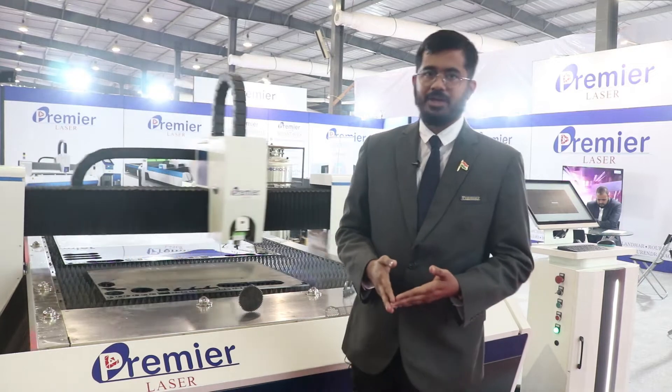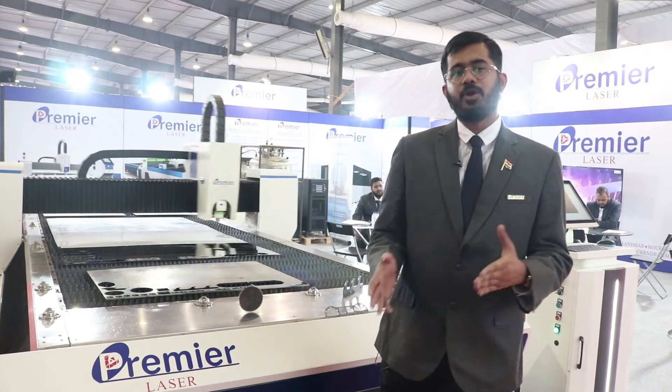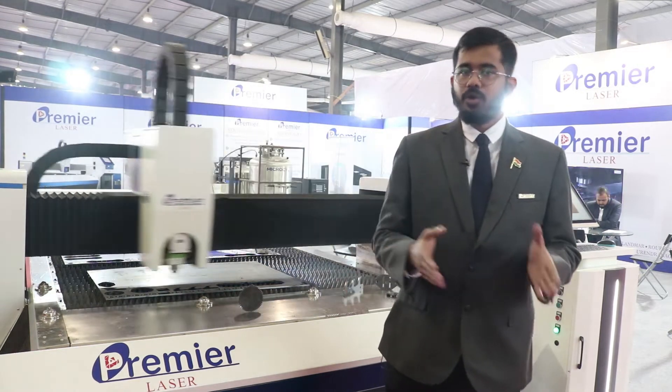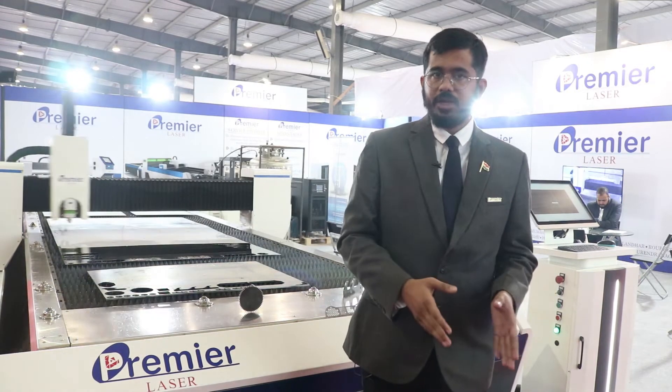Your return on investment will be higher — that's our promise. We also provide 24/7 serviceability, online support, and training, as well as training videos.